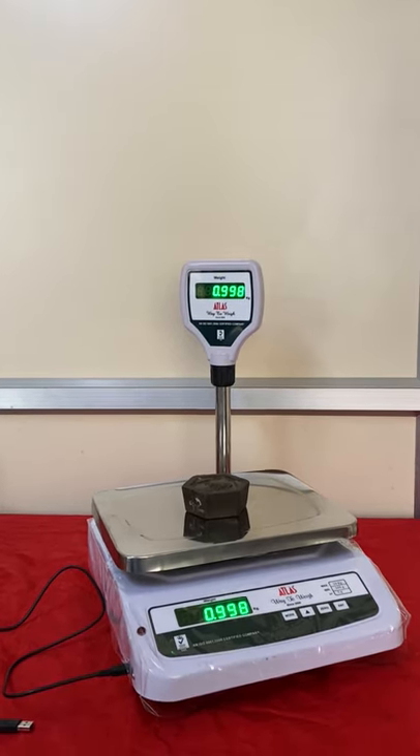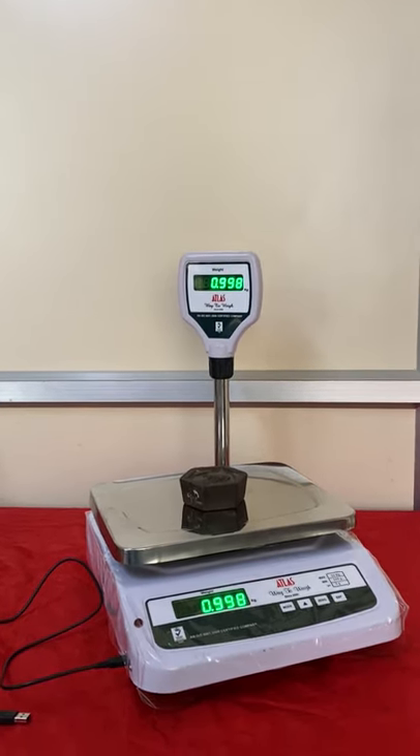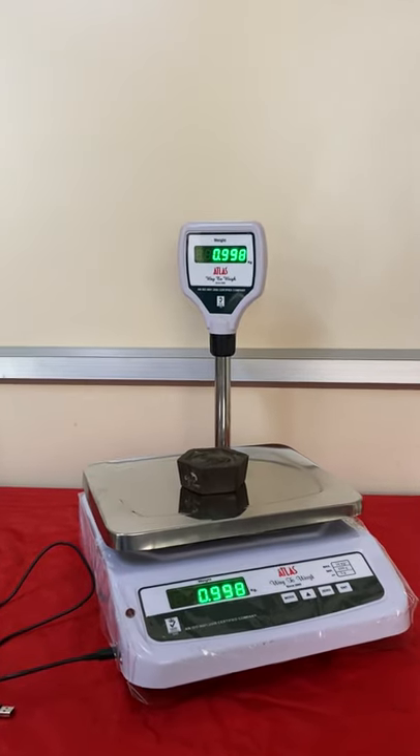Hello, we are from Aker Controls and today we are introducing one of our recent developments in electronic weighing machines.